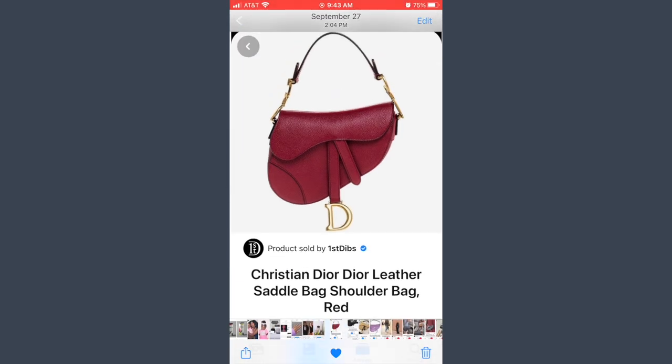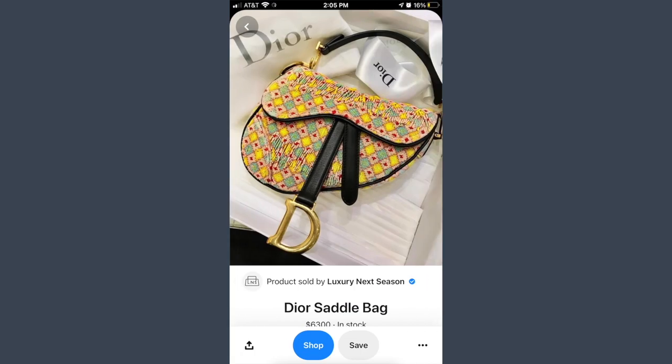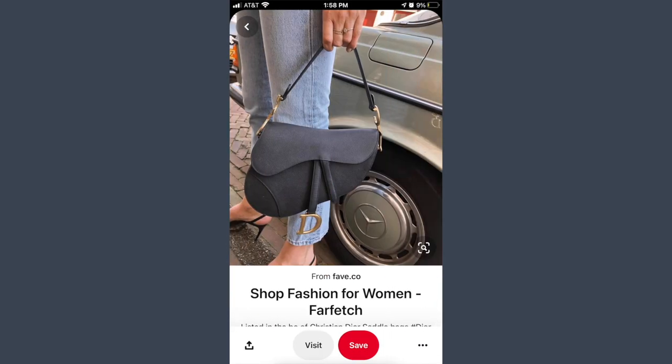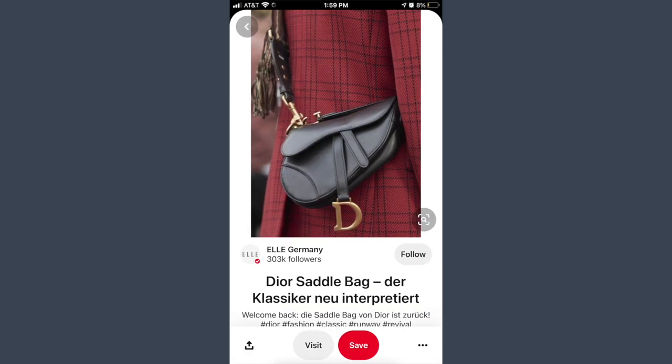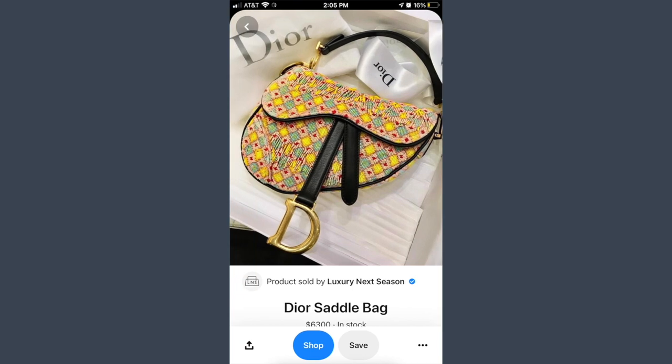For this Dior saddlebag tutorial, I did some research on different options I could make. Some bags had piping, some didn't; some had seams on the edges, some were raw like the denim version. I found a knockoff version that looked cool and incorporated that into my pattern, but I really liked the quilted version with piping. I decided to make it in faux leather and incorporate the piping.